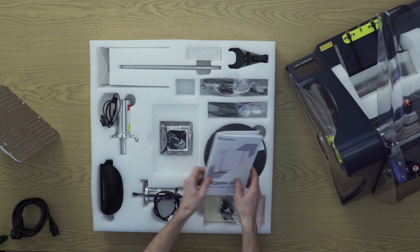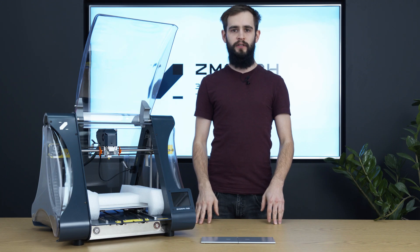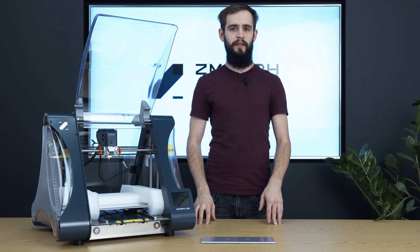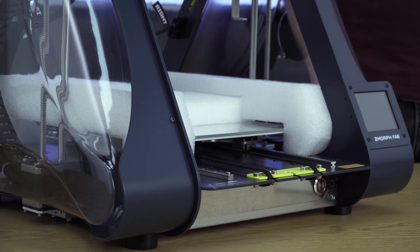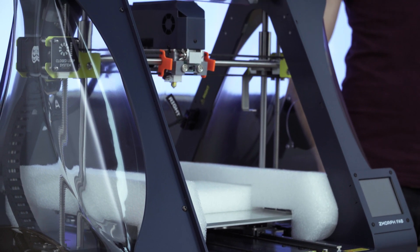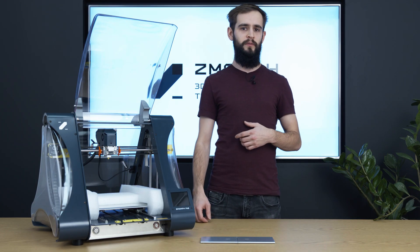Now let's start setting up the printer for the first job. Users who have seen the previous Zmorph VX will notice a big change in the look of the printer — it's because of a full rebranding of the company. The printer now is more eye-appealing, giving it a more industrial look, which makes it fit in every workspace. At first glance we can distinguish a few main elements.